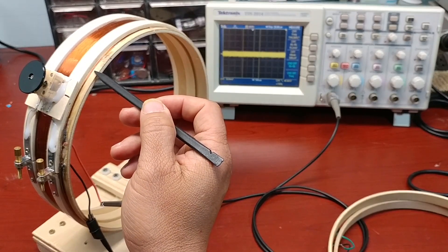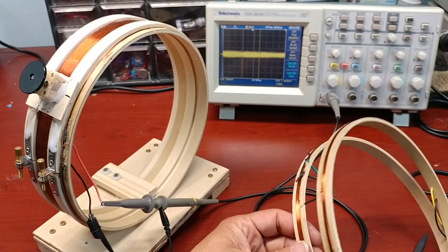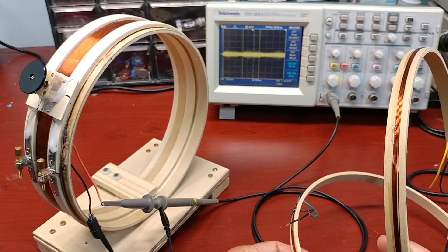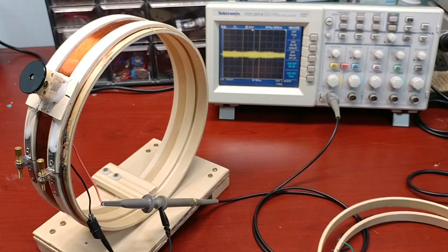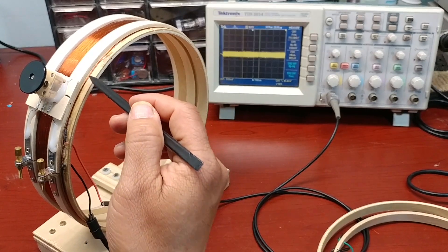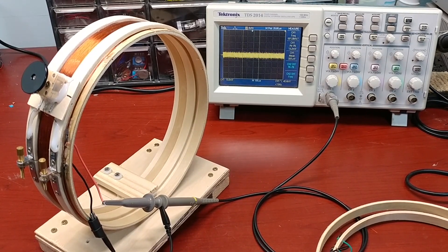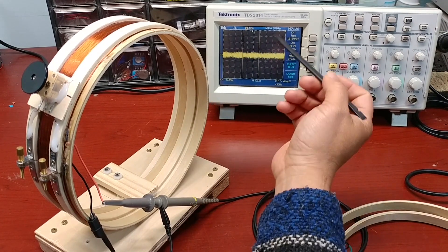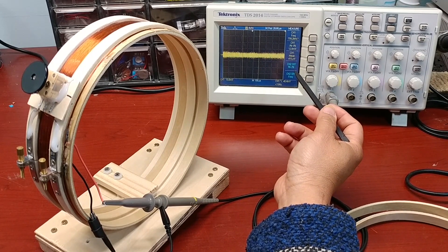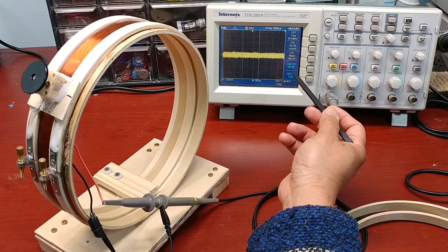This small coil has 3 turns. I have another two: 6 turns and 9 turns. Let's replace the 3-turn coil with the 6 and 9 turn versions to see if we can get a stronger signal output. With the 3 turns, I can see the voltage peak-to-peak go up to 15 mV.